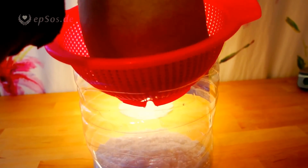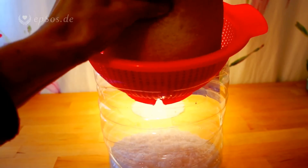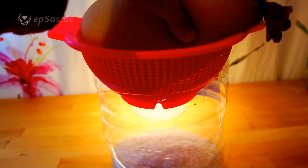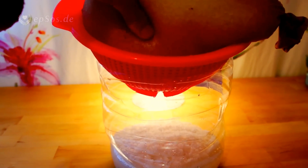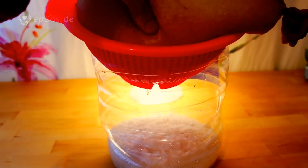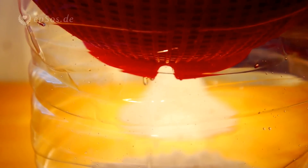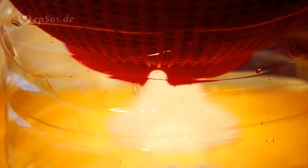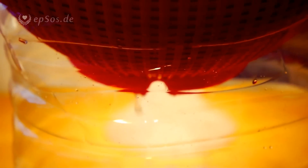Let's see how much water it harvested over the last few days. The basic idea is to trap water in the salt — the salt attracts water. This is just a sack, like a sock, filled with salt.